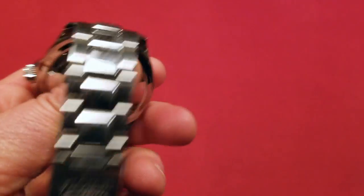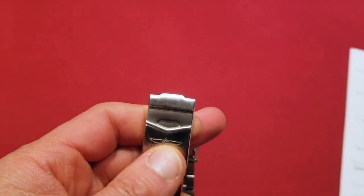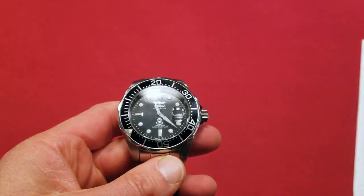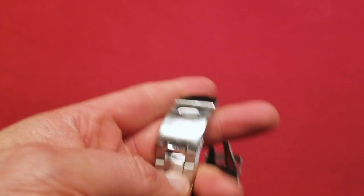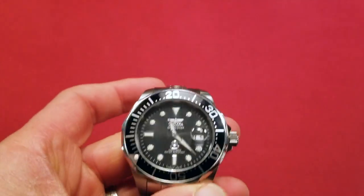The band is stainless steel, as well as the rest of the watch — essentially stainless steel. The band is well constructed. The clasp — never had any problems with it getting it on and off. It was pretty easy. You just flip this up and then you can get it right on.